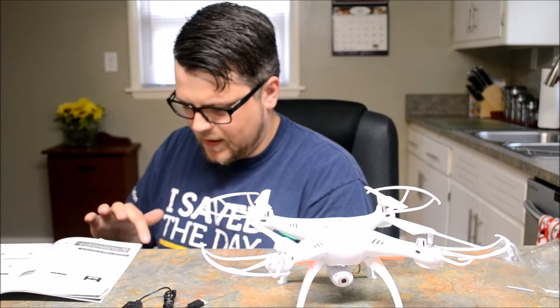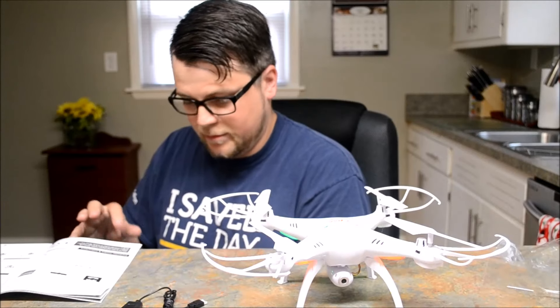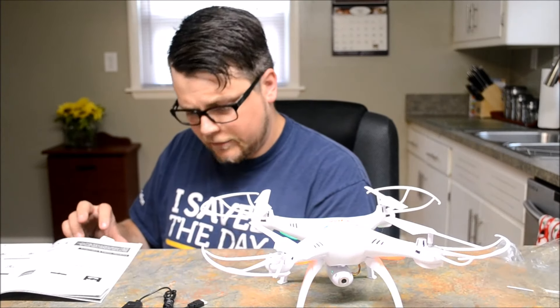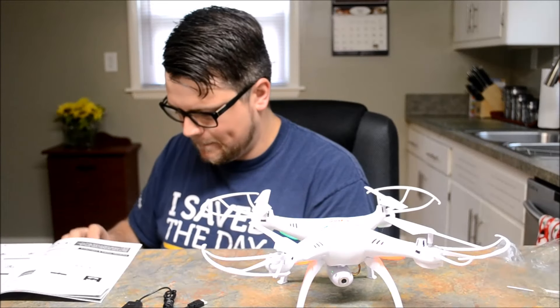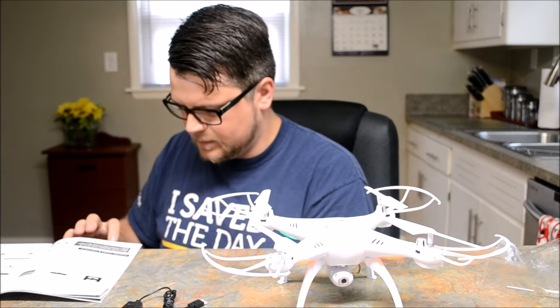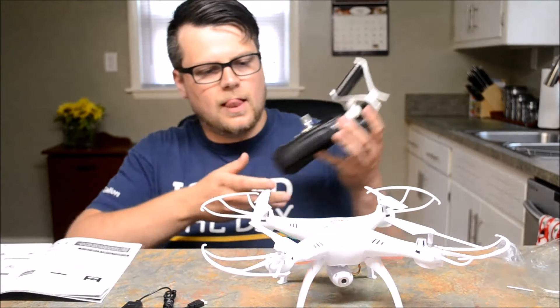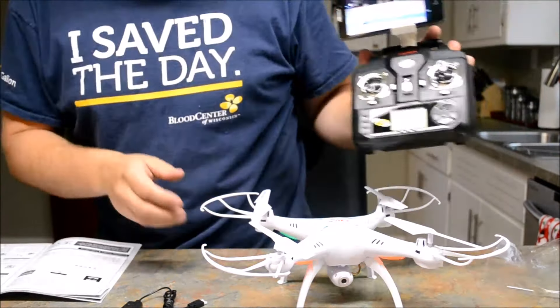On the Wi-Fi it'll pop up — you'll see it. It's FPV Wi-Fi B08F. Connecting... connected! That is so cool. I hope you guys can see this.